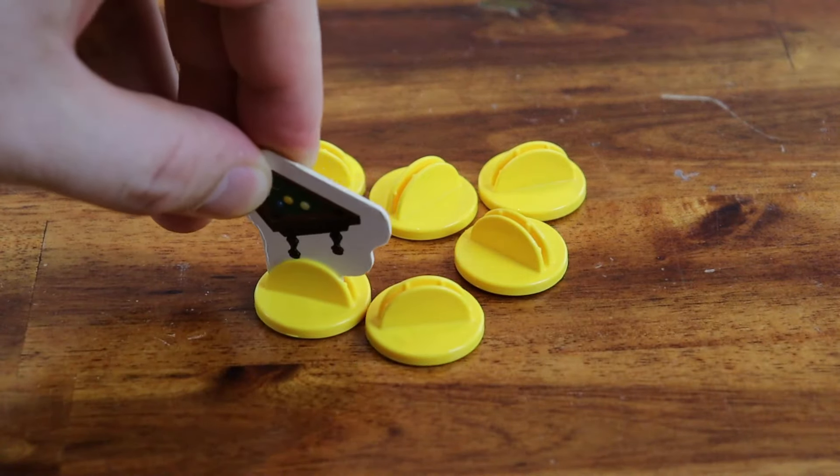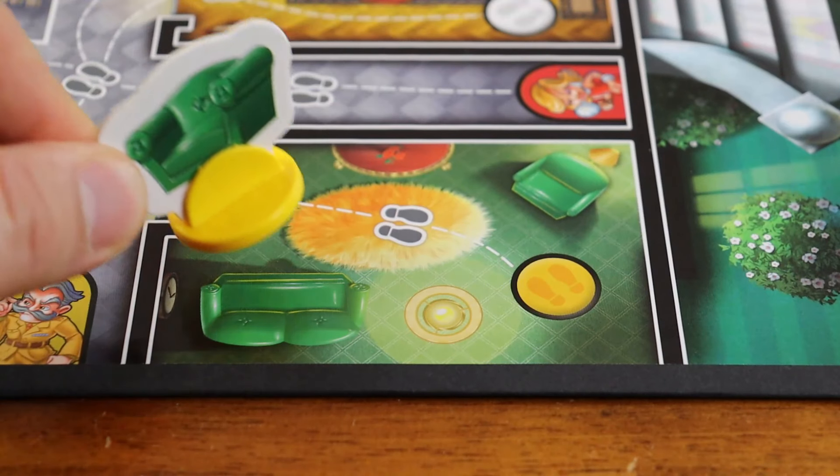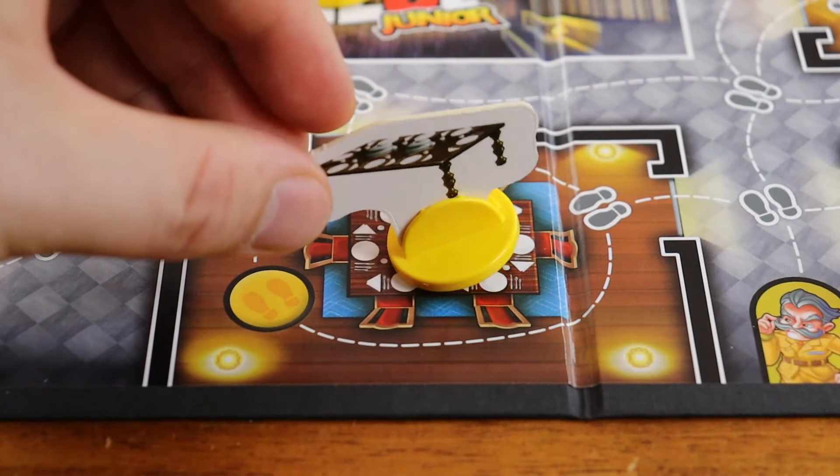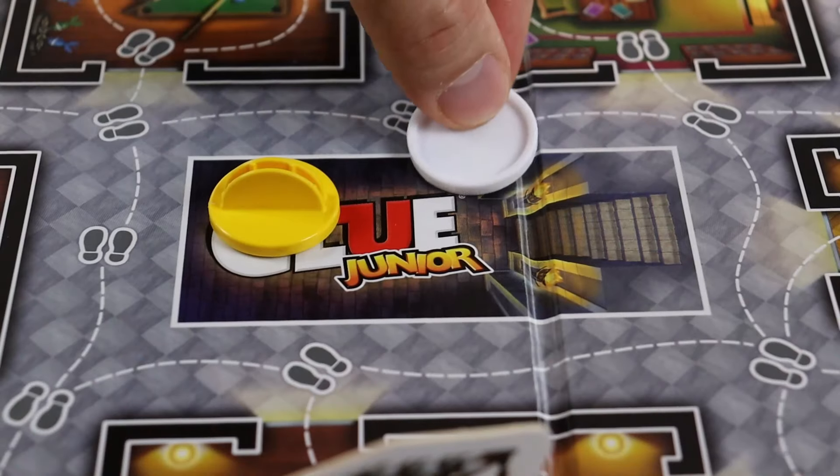Setup. Mix the yellow bases, then without peeking, put one face down in the center of the board. Stick a furniture token in each remaining yellow base without looking at the bottoms, and place them in their appropriate room on the game board.